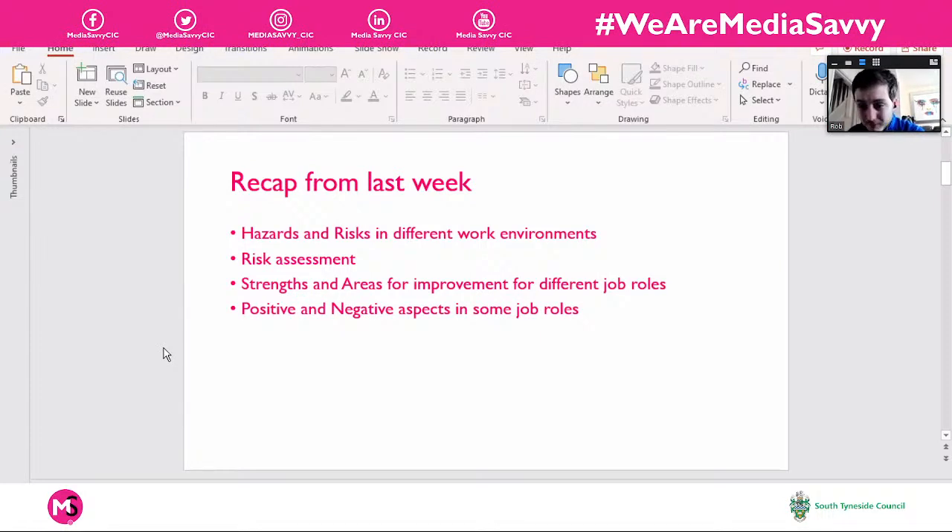We came back to the occupational and volunteering content — looking at strengths and areas for improvement based on different job roles. You think about what makes you a good candidate for a position. Maybe they're looking for patience and good people skills, and you feel confident there. But there might be areas for improvement — for example, a banking role might also require being good with numbers, so you'd identify that as something to work on through additional learning.